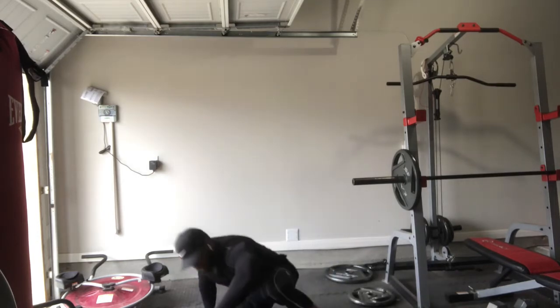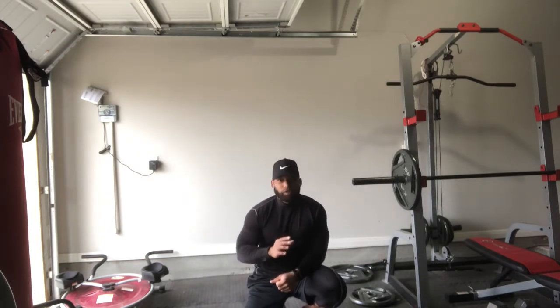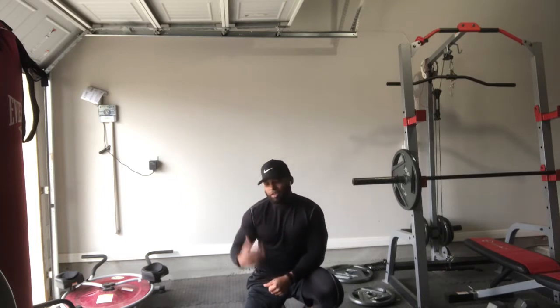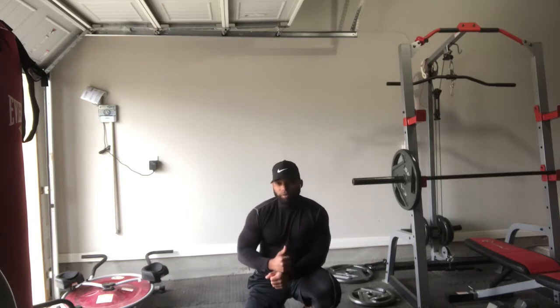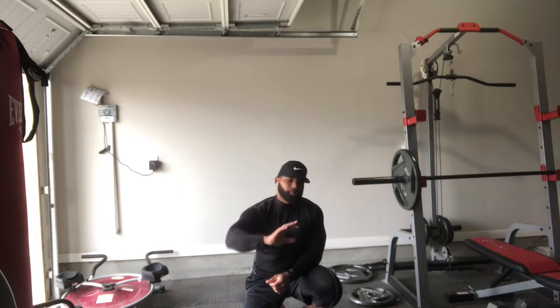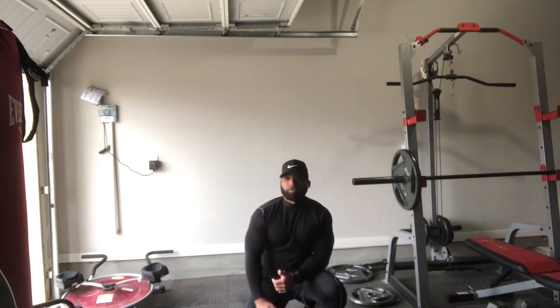The second exercise I'm going to show you today is your standard sit-up, but with a twist — this one is going to be a sit-up pyramid. It's basically self-explanatory, but I'm still going to demonstrate it so you get the hang of what I'm trying to say.